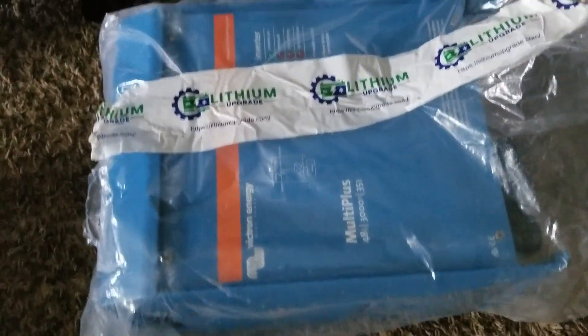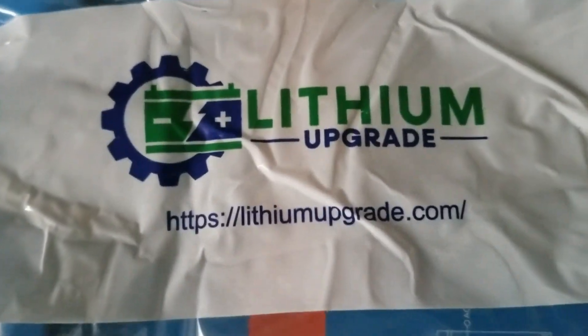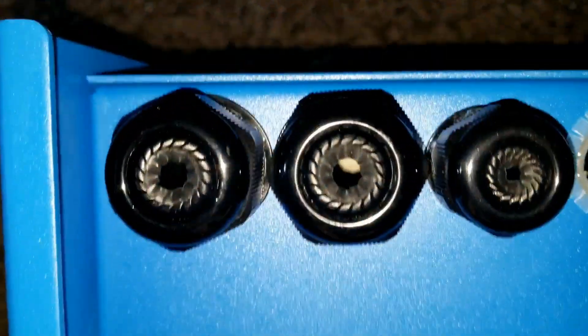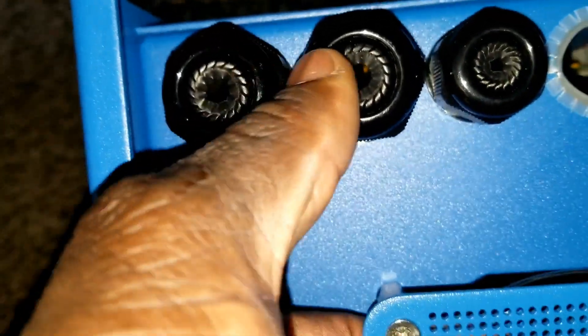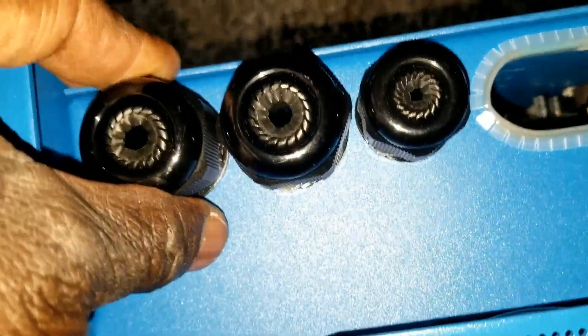We have the system out — it came from Lithium Upgrade, this is where I bought it from. This is the packaging, and here is the manual and the back plate to mount the system. When I bought the system from Lithium Upgrade, they upgraded my firmware before sending the device.